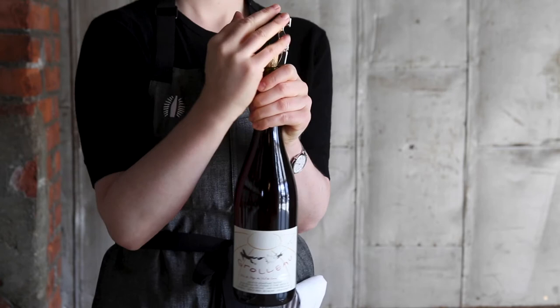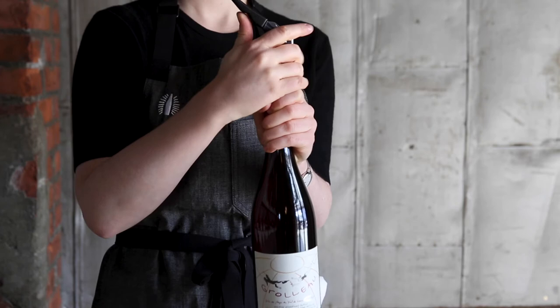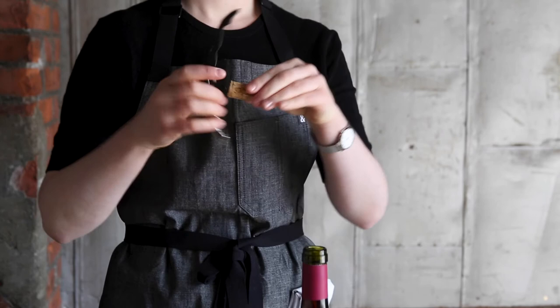Right before the cork is about to come out, gently guide the cork slightly to the side to release any gas so that the bottle opens silently. We want to avoid a loud pop sound.